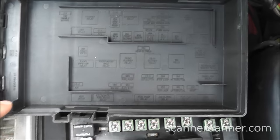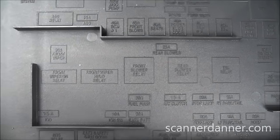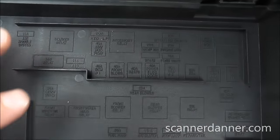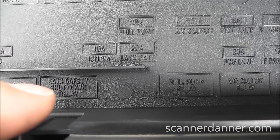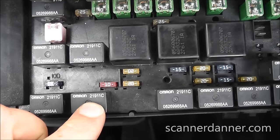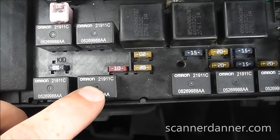On the power distribution box, I've got the cover off already. Nice of Chrysler to label what's in this box — Ford, take note, please. Ford puts numbers on their stuff but doesn't tell you what's in there. What we're looking for is our automatic transmission relay — this one here. That's the e-TAX safety shutdown relay, which stands for Electronic Automatic Transaxle. We're going to pull this relay out and look for our two power feeds.